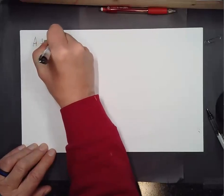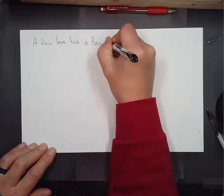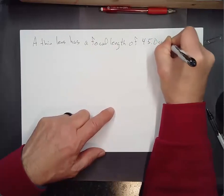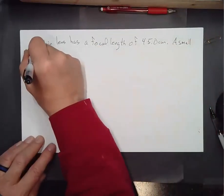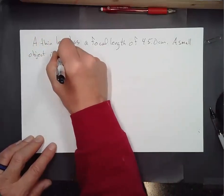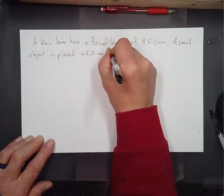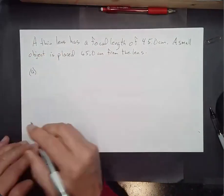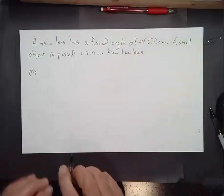I forgot to print off an example problem, so I'll just make one up. A thin lens has a focal length of +45.0 centimeters. A small object is placed 65.0 centimeters from the lens. The focal length is positive, so it's a converging lens.